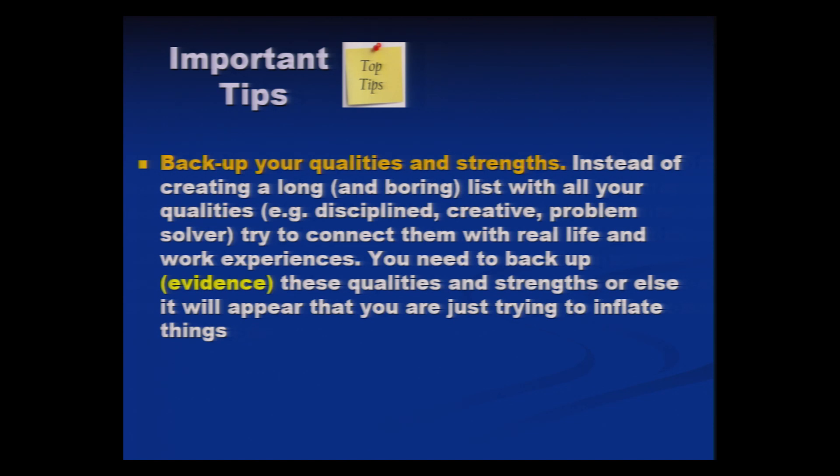Back up your qualities and strengths with evidence. Make sure to use the right keywords.